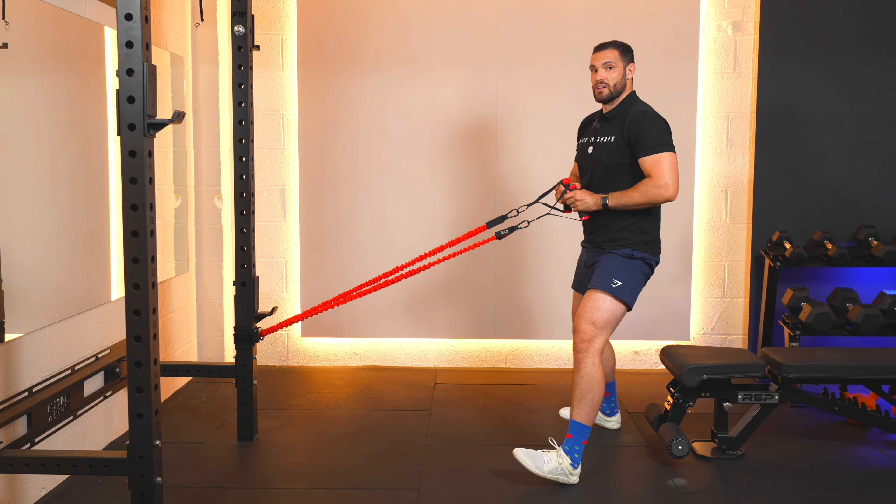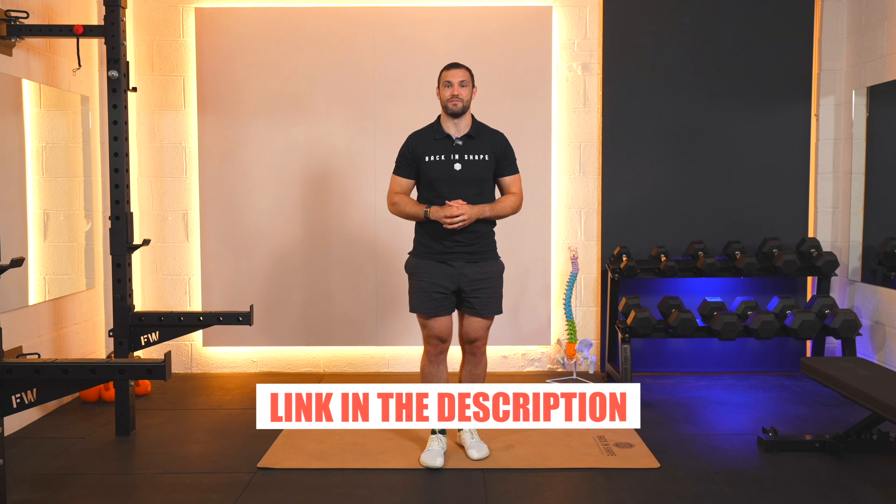And that's how we do the seated row. If you find this demonstration helpful, check out the link down below for free access to our extensive library to stay injury-free while you're getting back in shape.